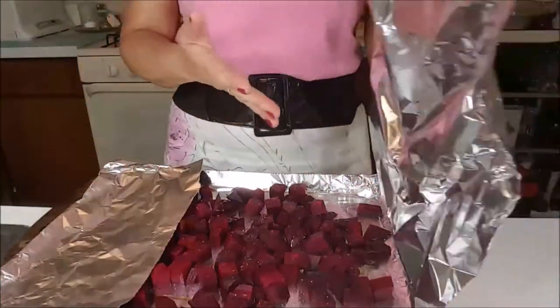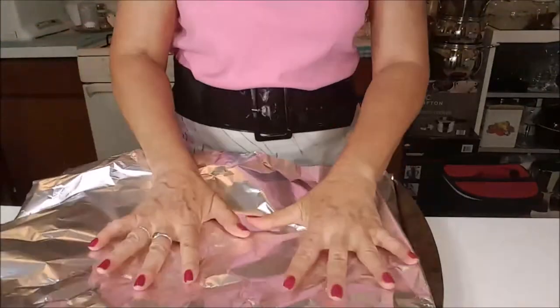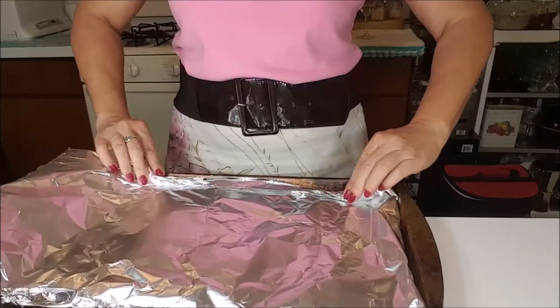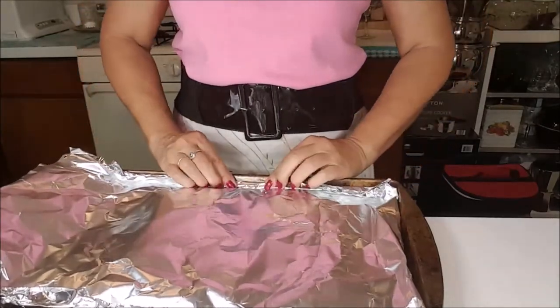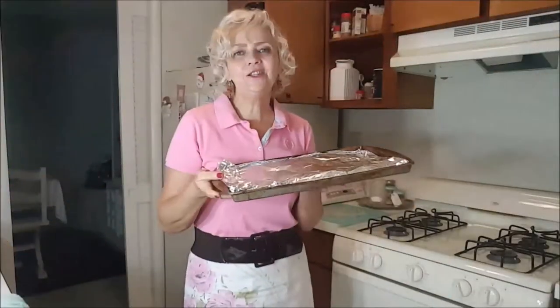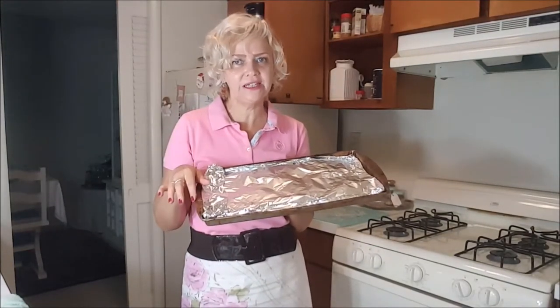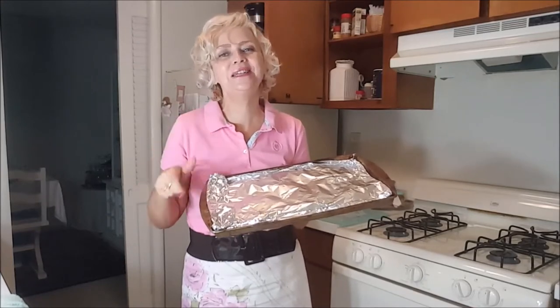Let's cover it with your paper foil. Let's take it to the oven for about 20 minutes, 350 degrees, and I come back when it's ready.